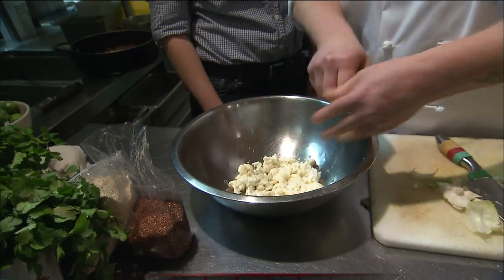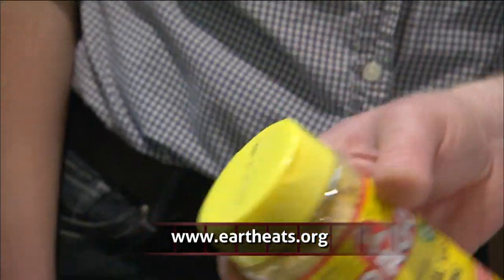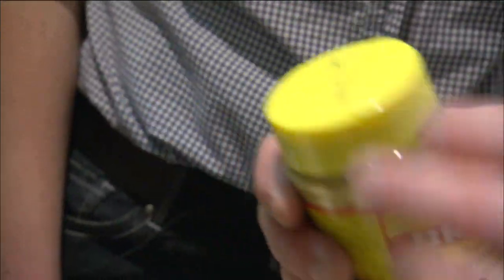And then what we're going to do is take some nutritional yeast seasoning. This is Bragg, and it's a great gluten-free, sugar- and salt-free vegetarian item. So for our folks out there who are allergic to gluten, this is something to have in the kitchen. And it gives a lot of good flavor.